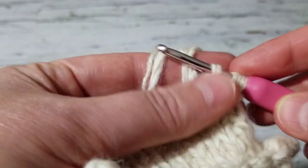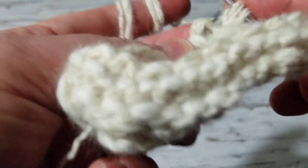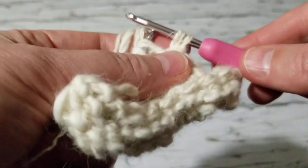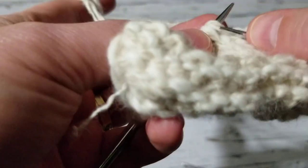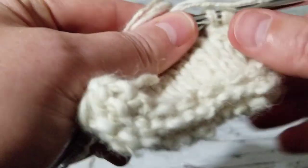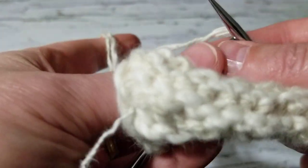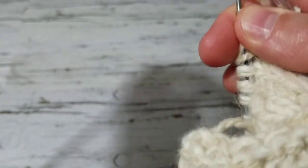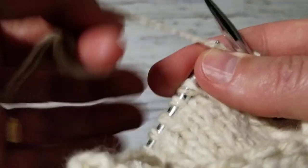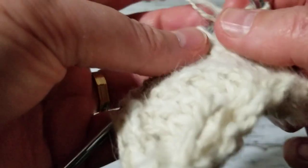I grab it with the crochet hook — it's easier — and then I start knitting. I need to put these on the needle because there isn't room otherwise. This way I don't have holes — can you see? There are no holes at all on the sock. Then I just continue knitting to the other end.